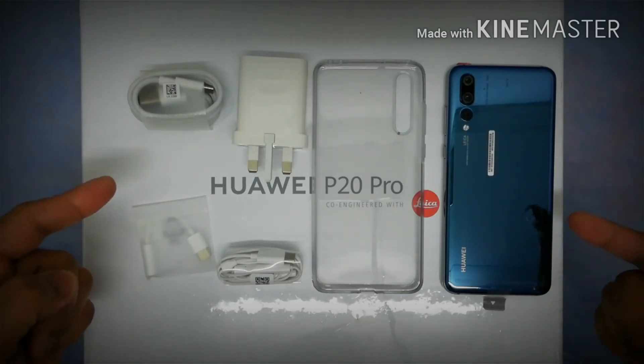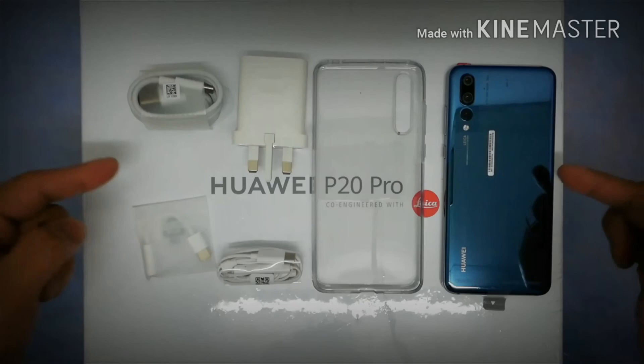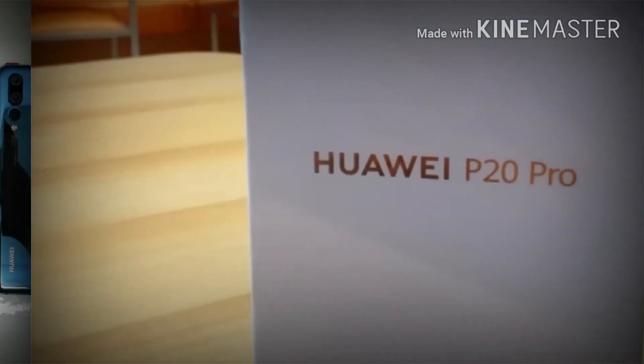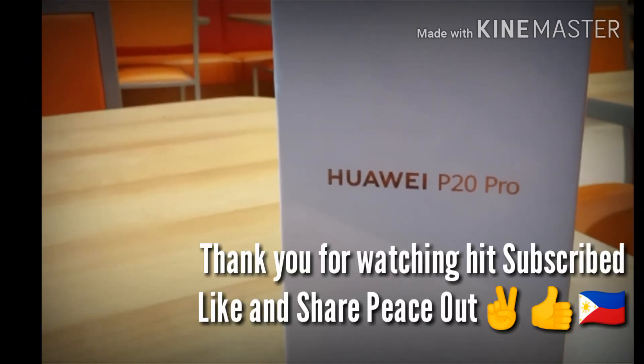And that is the Huawei P20 Pro unboxing. Thank you for watching guys — be sure to hit subscribe, like, share, and comment below. I'll talk to you guys in the next one, peace out.